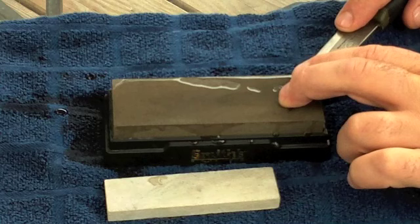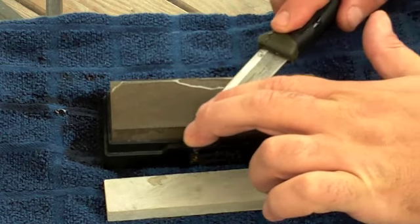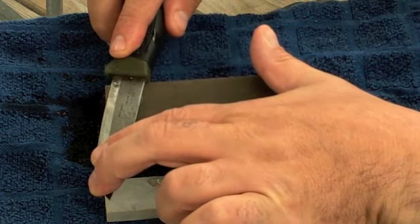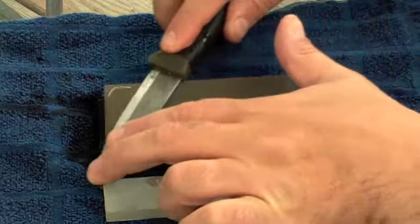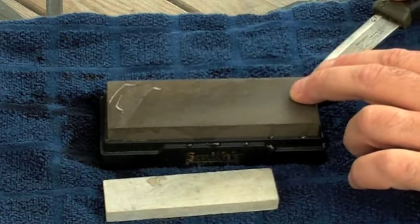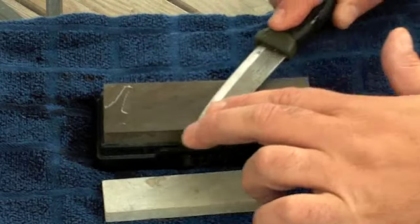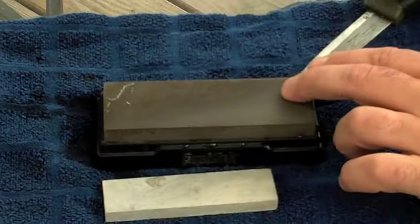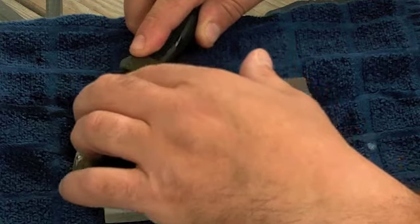You don't need a lot of pressure. What you want to do is just push the knife very gently, sharpening the whole side of the blade. That's one pass. That's two passes - you don't need a lot of pressure here, you just want to hone the blade. That's three, four, and five.